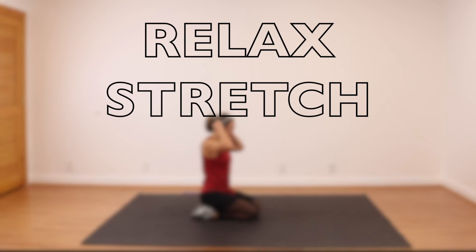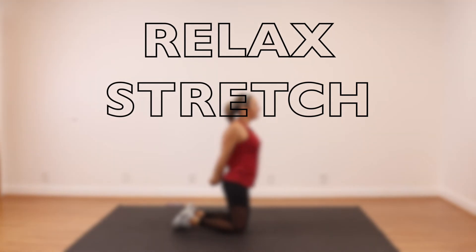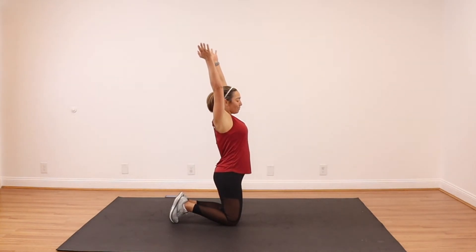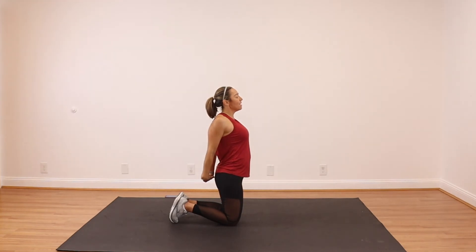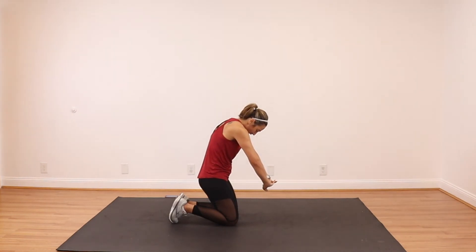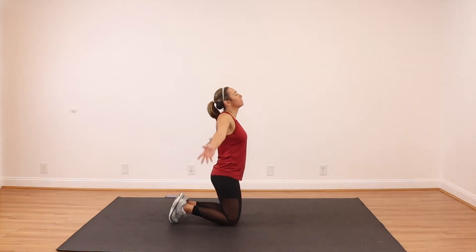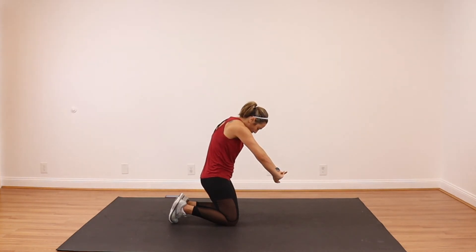Last stretch. Stay right here on your knees. Bring your arms all the way up, all the way down. Hold — one more time. Holding chest up. Three, two, one. Let's do the same thing with our back. Deep breath in, bring it down, one more time. Stay right here on your knees — take one arm across, hold it, bring it right here. Three, two, one. Switch sides.